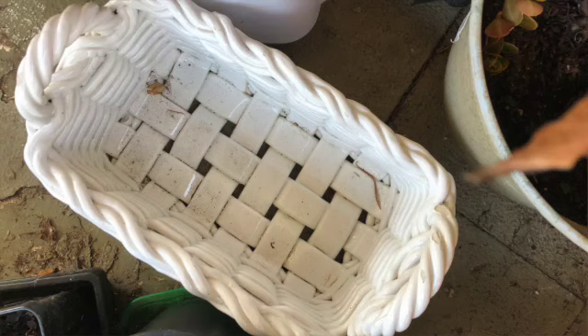I got this cute little ceramic basket at the dump a few weeks ago and I just love it to death. It's pretty big but it has holes in it as you can see. My concern is the soil falling out. I have some spider plants I'm actually going to put in there but I don't want soil falling out all over the place.